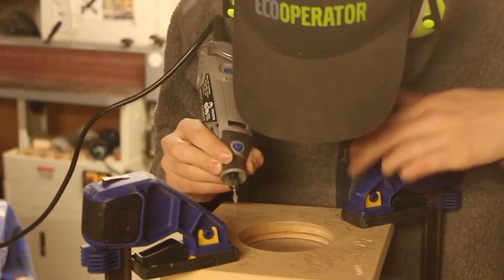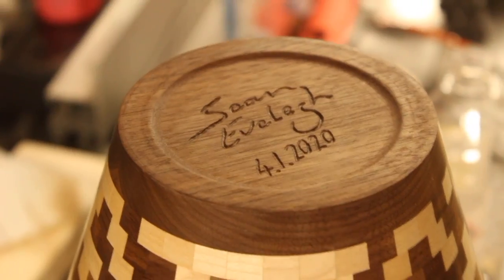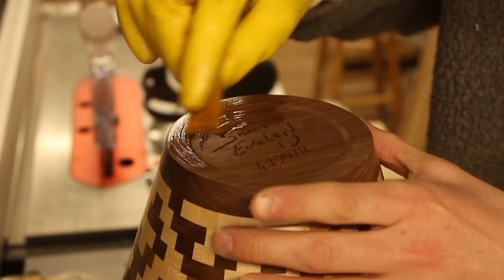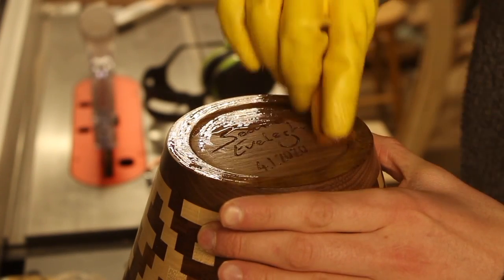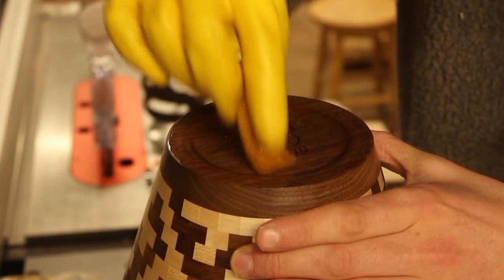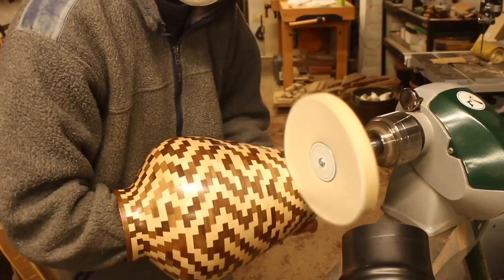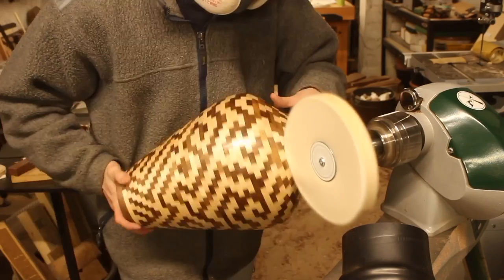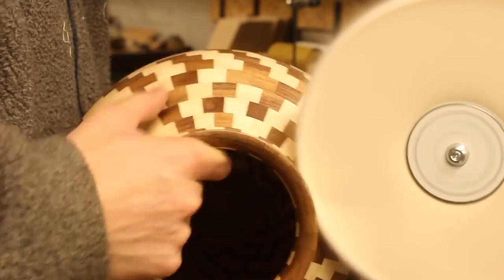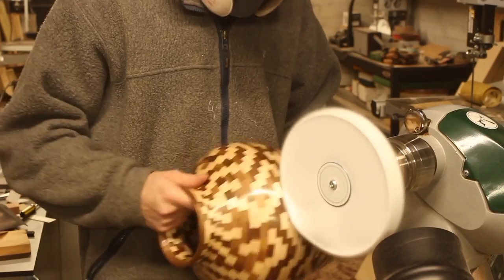It was time to sign the vase, so I used a Dremel with a writing tip on the end to date it and sign my name — I was very careful because I wanted a nice handwritten style. I finished the vase with the same oil, getting into the crevices made by the Dremel and rubbing it down. Then this is the Chestnut buffing kit — there are three stages, three polishing compounds and three wheels, to get a really nice shine. And that is pretty much the vase complete — I hope you like it.